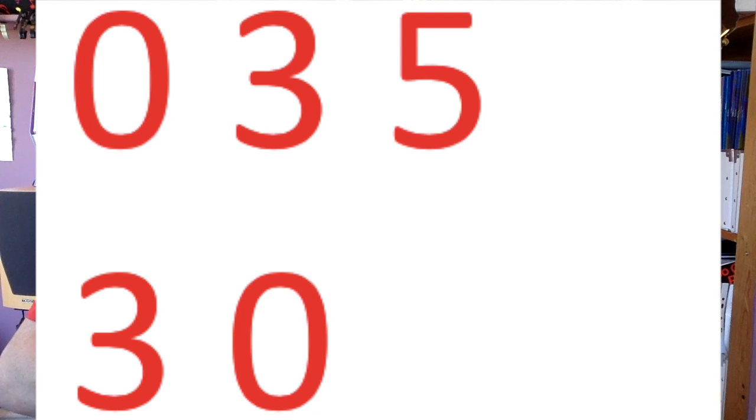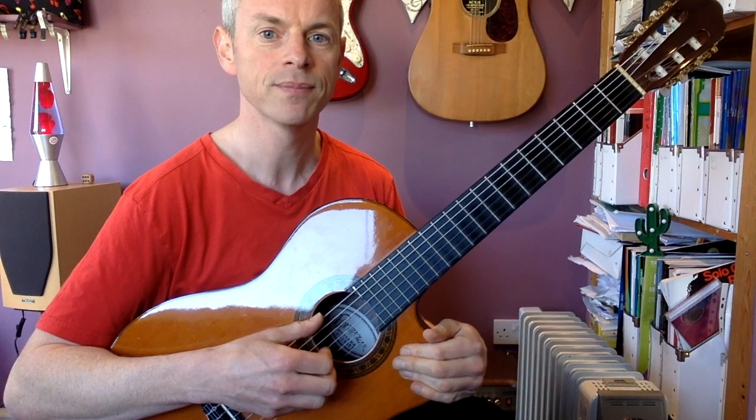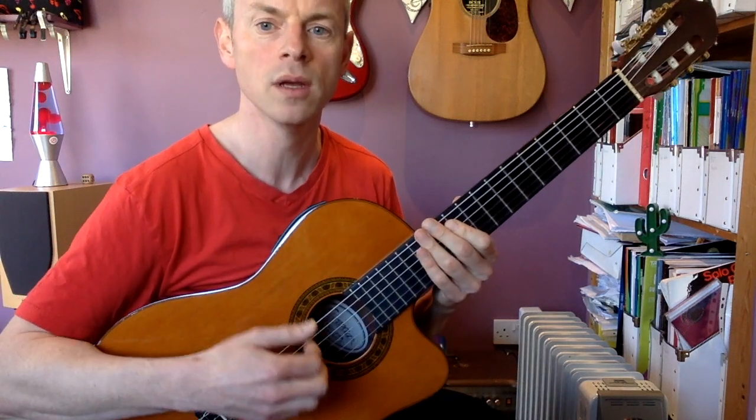That's the first half done. Then the second half goes open, three, five, three, open. So when you put the whole thing together it goes: open, three, five, open, three, six, five, open, three, five, three, open. Here's a slightly slower version for you to try and play along with.